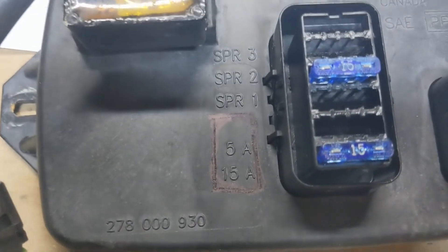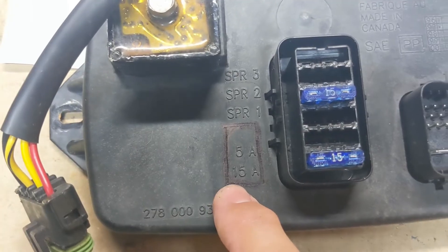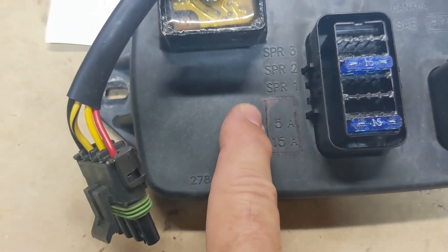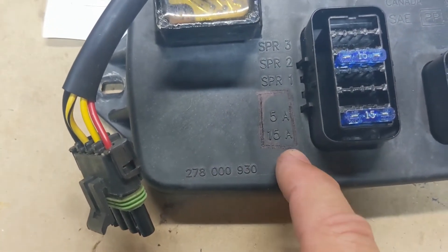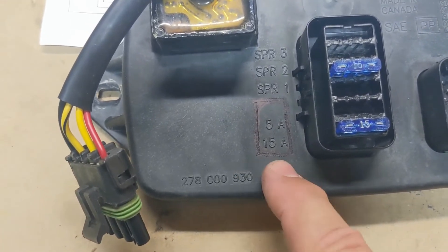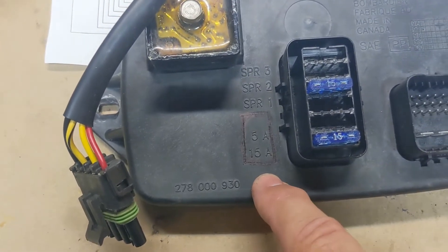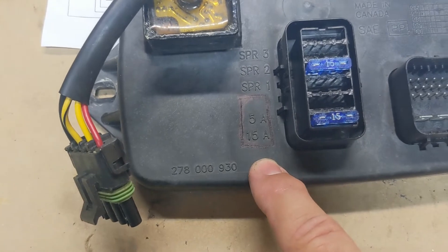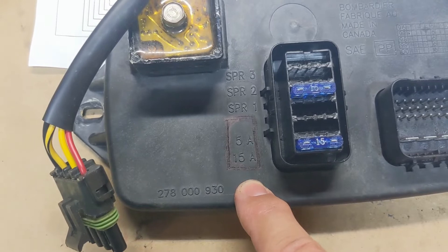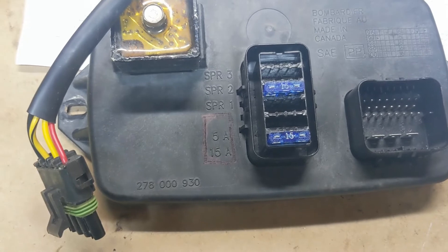I'm pretty sure that this diode is right here where I've drawn this line around it. To get down in there, I'm going to chuck a little zip bit and barely take off this plastic layer, peel that back, and underneath that is going to be epoxy potting that we'll have to chip away at very carefully — not to damage anything else — and get down to that diode and take it out and solder a new one in.